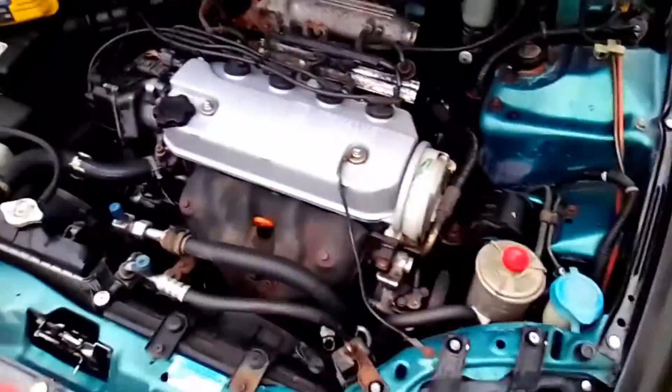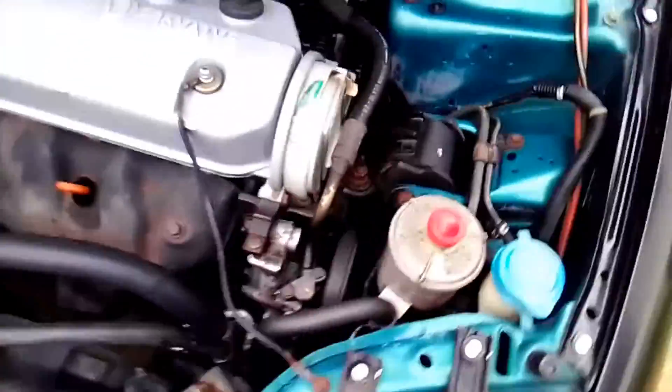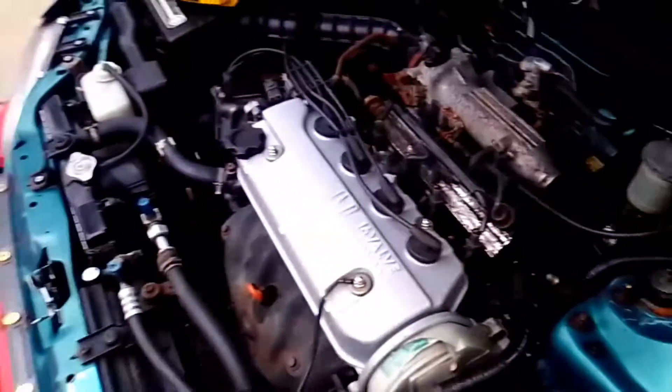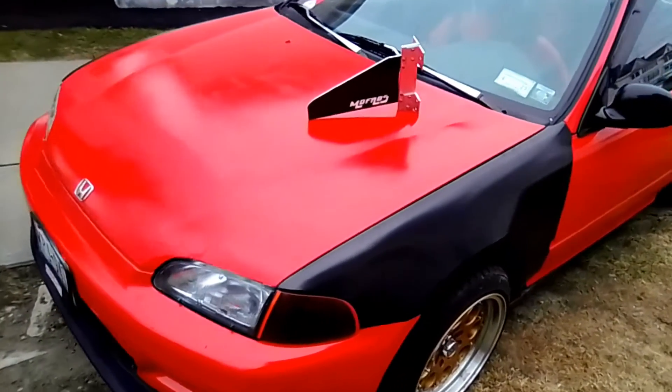My battery died — quick charge. I forgot to show you the motor. I did a little engine cleaning today — the radiator, the hoses, the trans, everything I could get to. I greased it up so it might look clean.